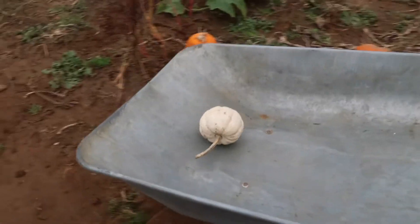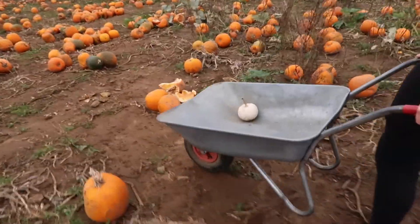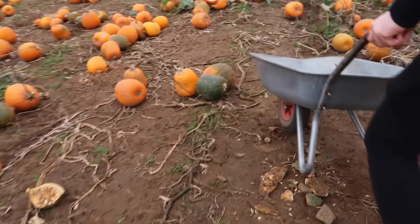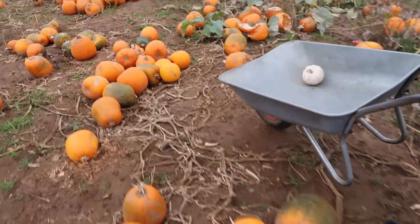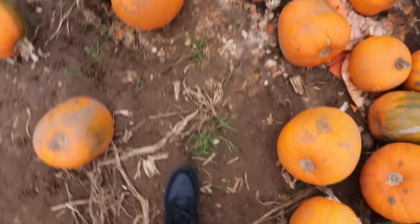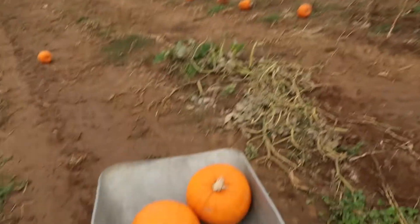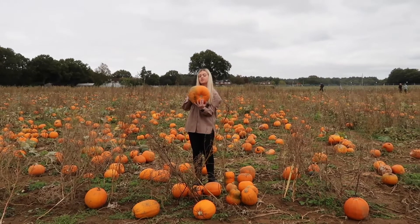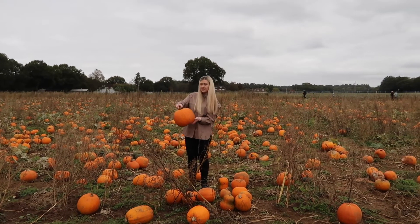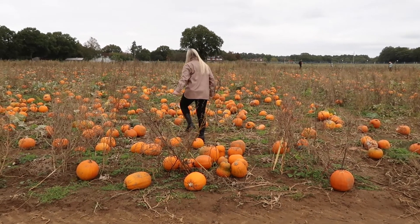We're on a mission to find a big one — we've only got a little baby one at the minute. Oh my god, someone's already broken one. Lana Marie is on pumpkin duties — she's picked out three so far. She found a nice juicy one but it's too green, so off she goes again.